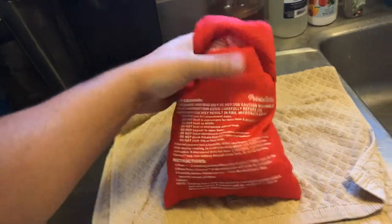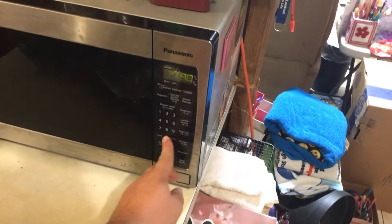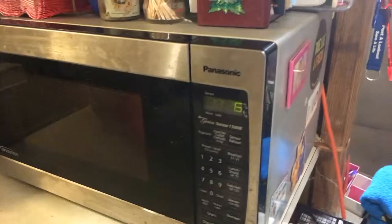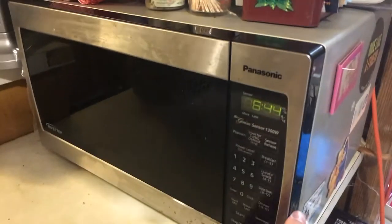Then we take the Potato Express bag and throw it in the microwave. Make sure this flap is closed good, and then it says four minutes.